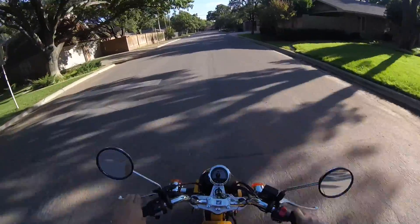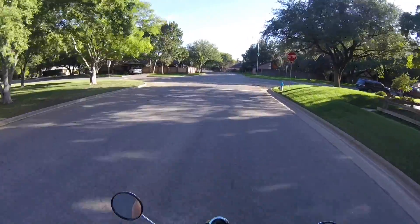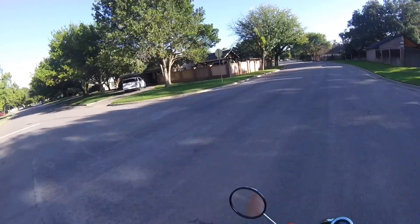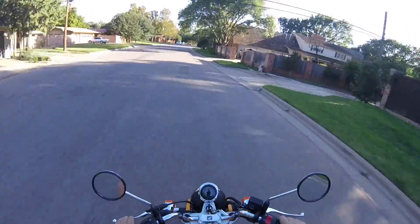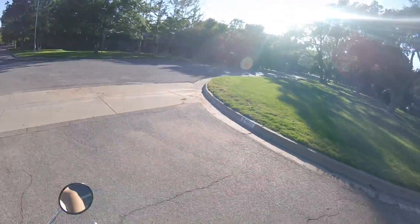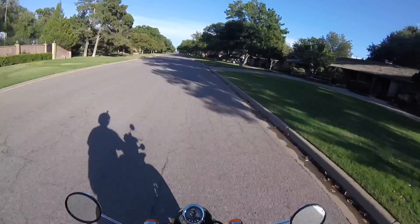My commute takes me through my neighborhood. Riding like this through a little neighborhood is really where this bike is at home — it's just a pleasure to ride. It's so much fun, it's snappy, it stops good. You have to use the gears to gear down when you come up to a stop sign because the rear brake is marginal at best. I'm used to a bigger bike where you could stomp on the rear brake and skid it to a stop.